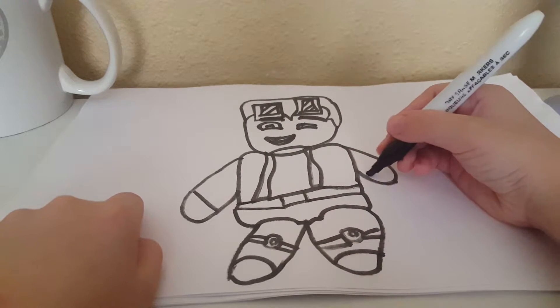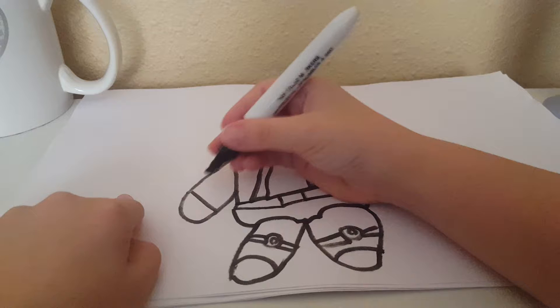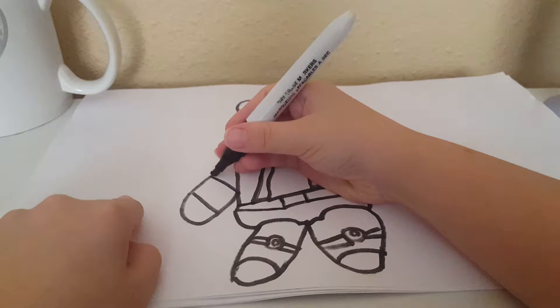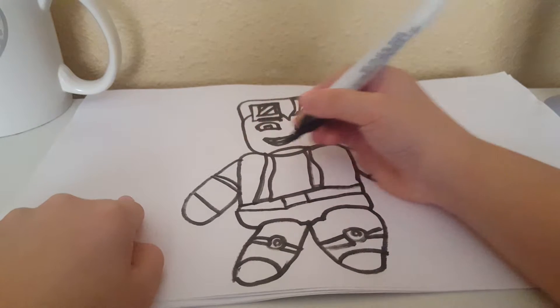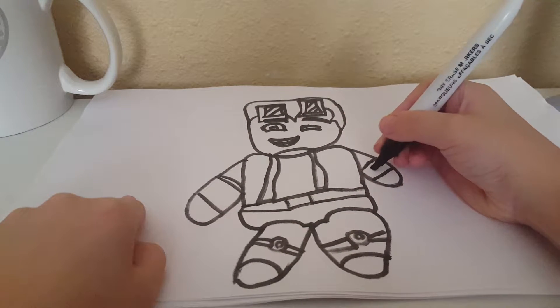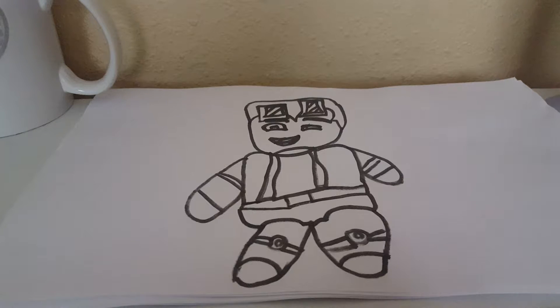Put a line there, then you put one there, and then you put one there. Now we're done. And then we're going to color it in.